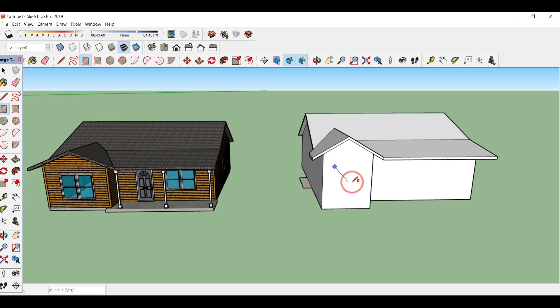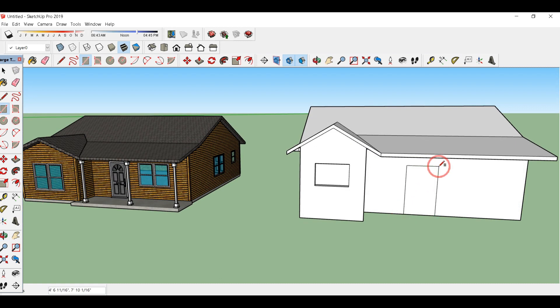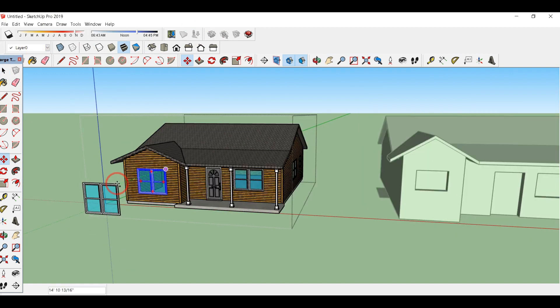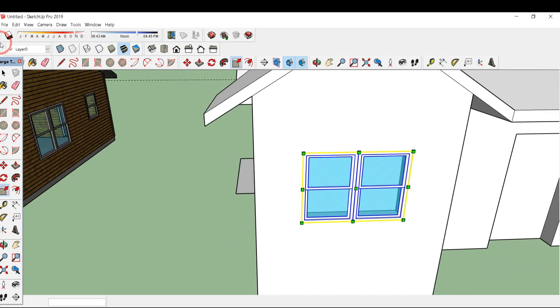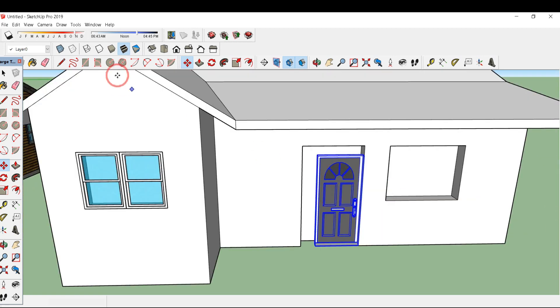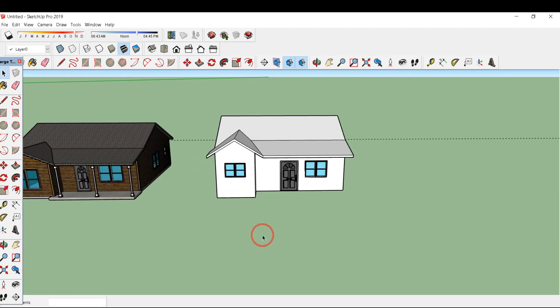Now we have to place these windows. Draw a rectangle over this portion and press/pull up to 1 foot. For this door, I'll make the door of the appropriate length and press/pull it by 1 foot; here also 1 foot. You can download all the windows from the 3D Warehouse. For copying, type M and hold the control key. If it doesn't fit, click on the scale option or type S and scale it by dragging these buttons so it fits exactly. I'll drag these doors and windows using M and control, scale them, copy the windows, and scale them again. Put all these windows on all these sides.